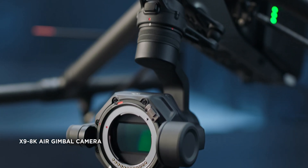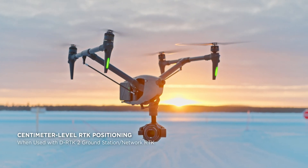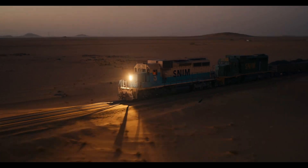DJI Inspire 3 offers unprecedented workflow efficiency, camera language, and creative freedom. This all-in-one 8K camera drone empowers professional-level filmmakers to fully maximize the potential of any shot and master the unseen.